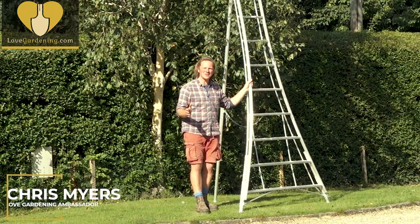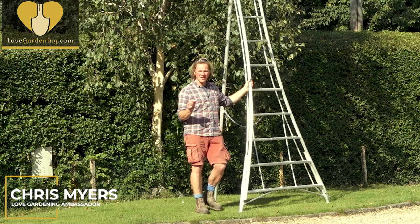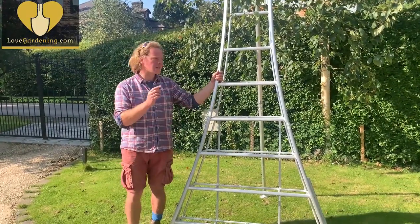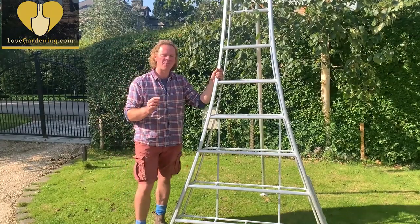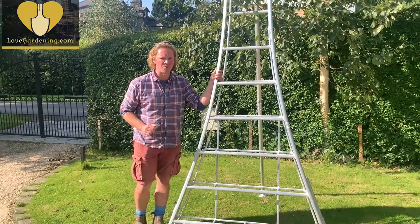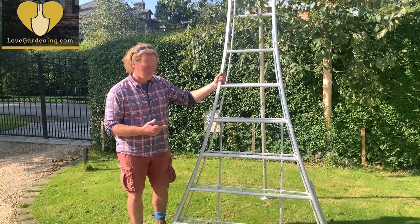We're going to have a look at health and safety in the garden, and in particular the safe use of ladders. Would you believe that 40% of ladder-related accidents actually happen in the garden or in a DIY scenario, which is why you've got to get the right kit for the job.